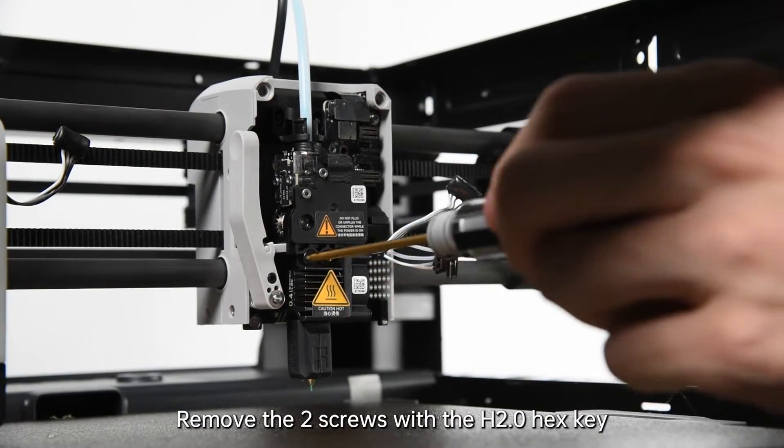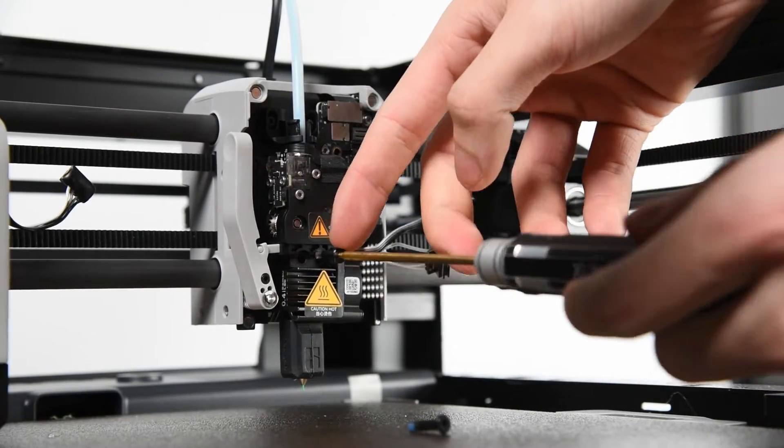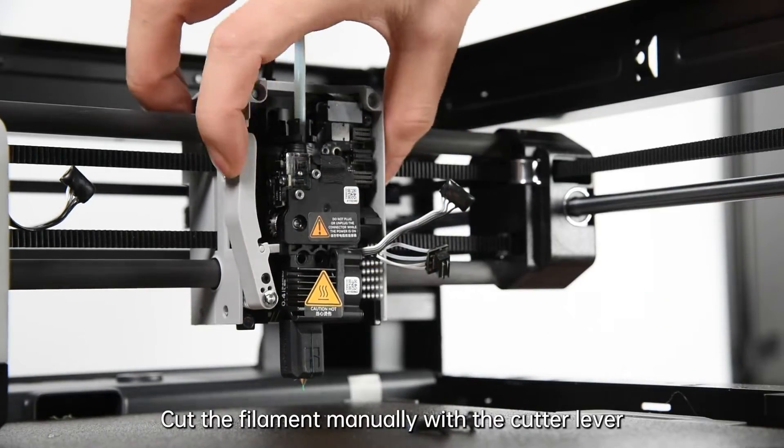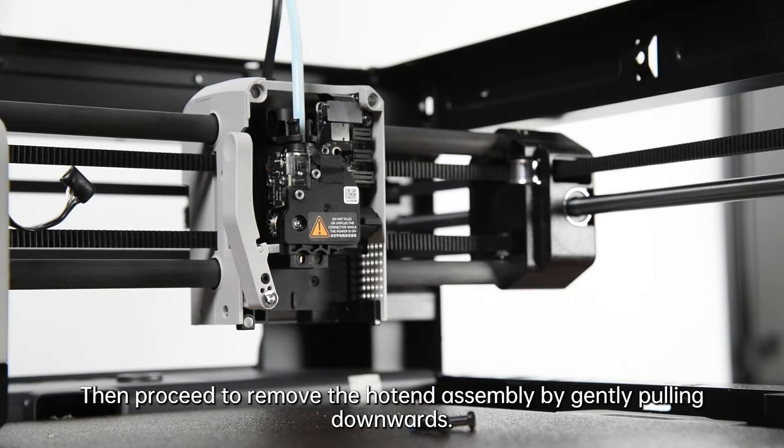Remove the two screws with the 2mm hex key. Cut the filament manually with the cutter lever, then proceed to remove the hotend assembly by gently pulling downwards.